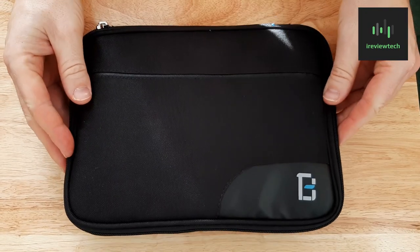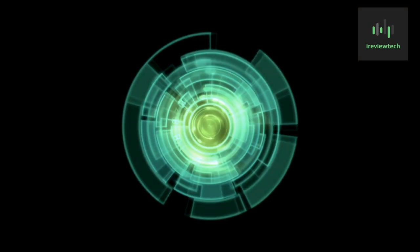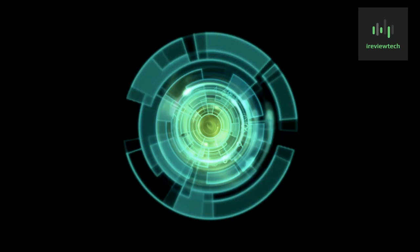So that's it — that's the BG Trend cable bag. I'll put the link down below so you can click on it and go straight and buy it if you like. It's on Amazon, $6.99. Thanks very much for watching, see you later.